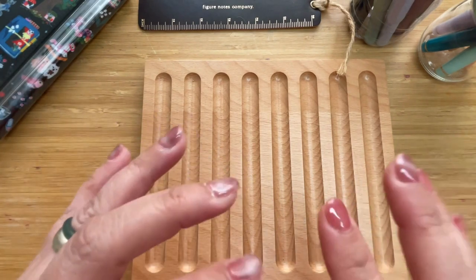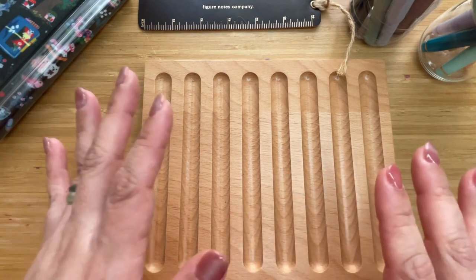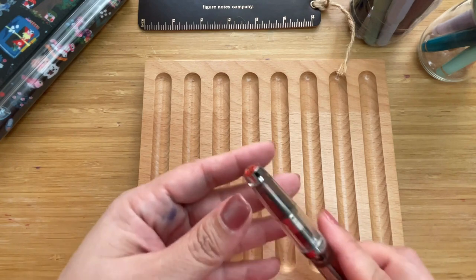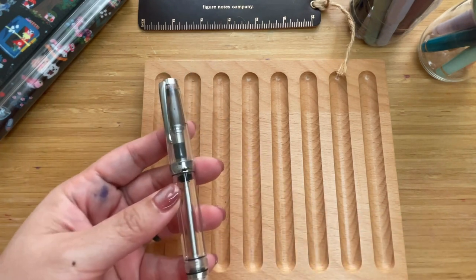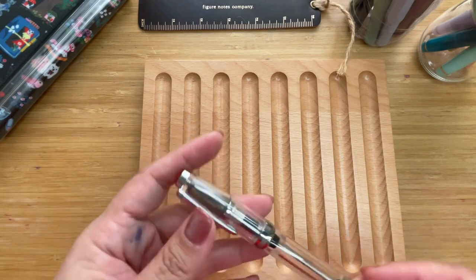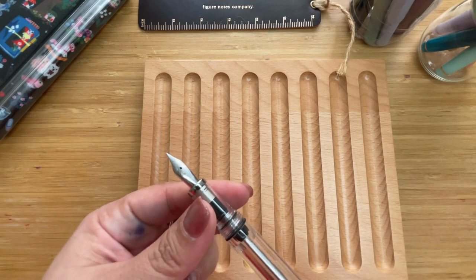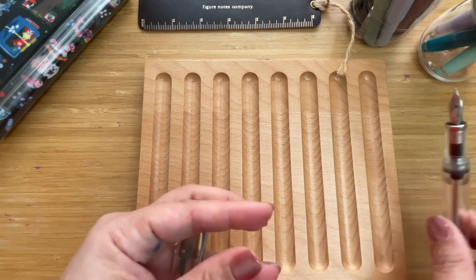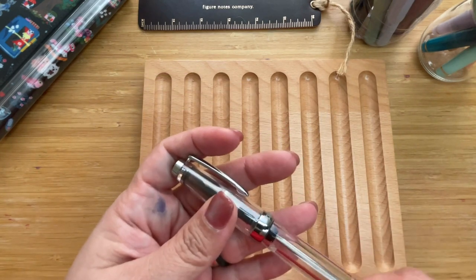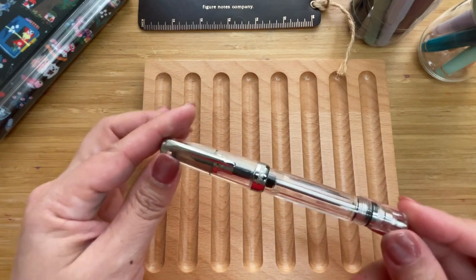Let's go ahead and begin. We start with our longest pocket-sized fountain pen, the Twisbi Vac Mini. This was released in 2015. Its nib is steel — very utilitarian — and the body is made with faceted plastic, so it acts as its own roll-stopper. Its length is about 12.8 centimeters, or about 5 inches. It's a vacuum filler — hence the 'Vac' — there's a longer version, but I have this pocket-sized one.